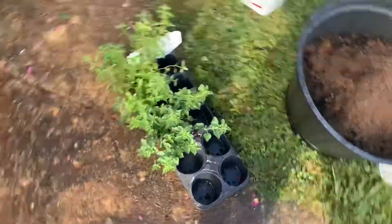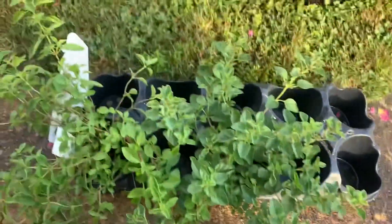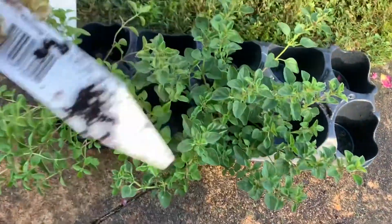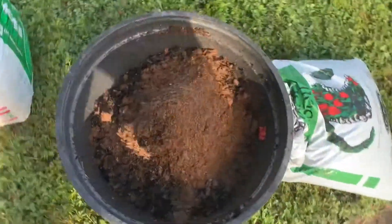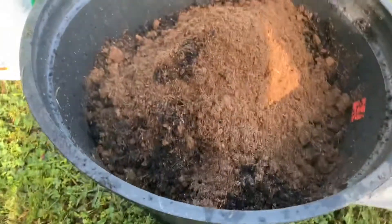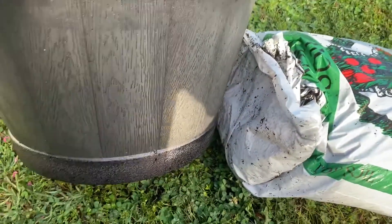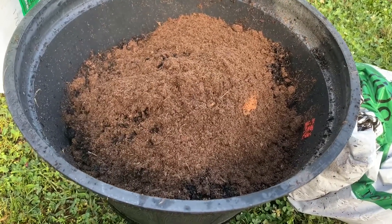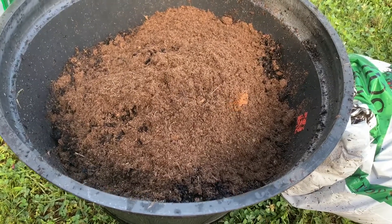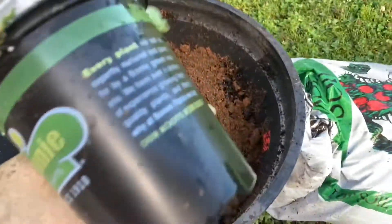I want to talk today about growing herbs in pots — I actually prefer growing them in pots. Right here is some oregano, and I just planted some thyme. I get a nice big pot; this one is about a foot and a half wide by about a foot deep. For a pot this size, you want plenty of room for the plant to grow and expand. I won't put more than two plants per pot.